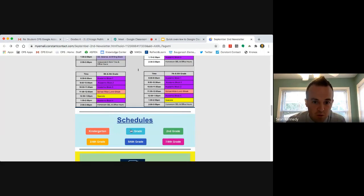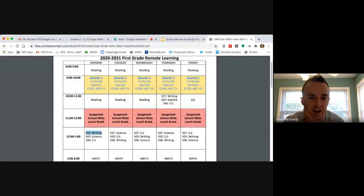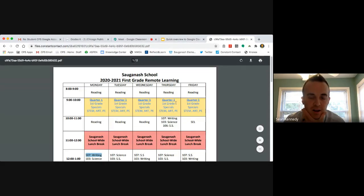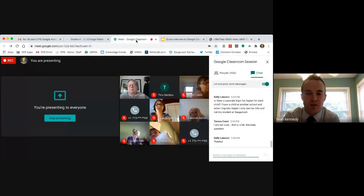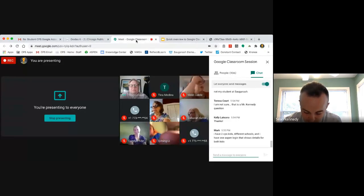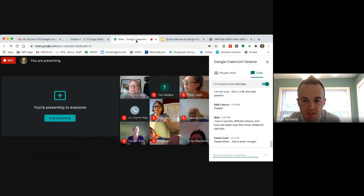We previously told parents that schedules would have links to Google Classrooms, but we had to scratch that idea because CPS already pushed out the Google Classrooms and adding links would create more confusion. The students already have their Google Classrooms when they log in. We want everyone to cool their nerves — teachers know this will be a process and the orientation on the first day will help alleviate a lot of that.